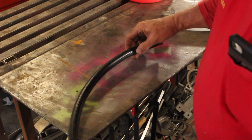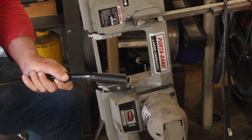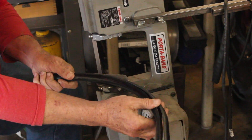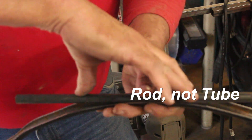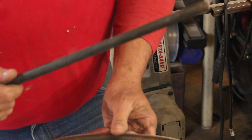We'll mark the top of this and cut that in half. Then we'll build a framework so we can lay our half inch tube in there and use the top half to smash the bottom half — that'll give us our nice curve.